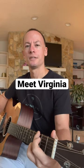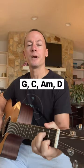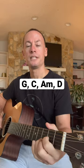A G, Cadd9 — same as G, just move each of those top two fingers down one string — A minor, and a D.